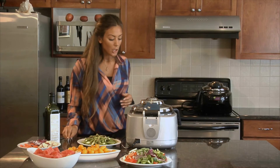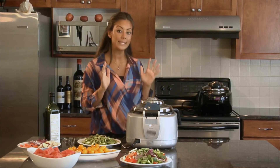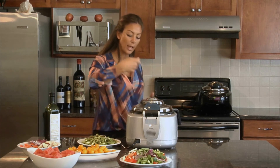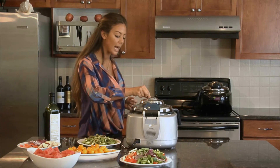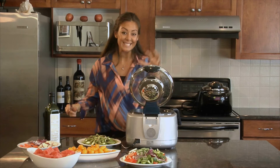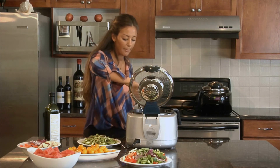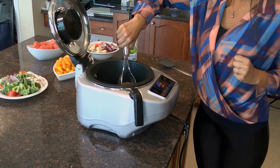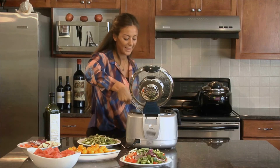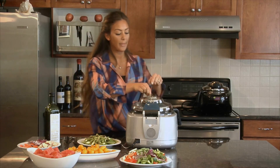We're at seven minutes and ten seconds — just about time to flip. I'm going to make sure when I open the lid to be careful because the steam will be coming out. By grabbing the little handle I'll open from the side, just like that. You see how all that steam came out? Then I'm just going to grab my tongs and flip the steak — just like that, perfect.